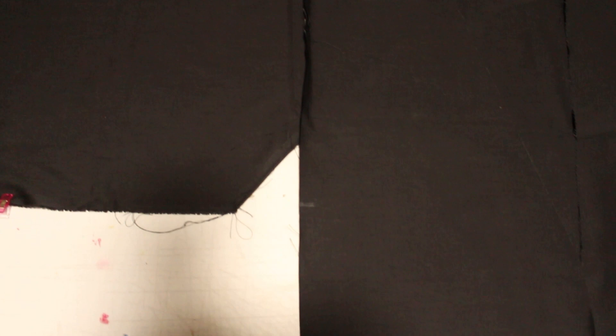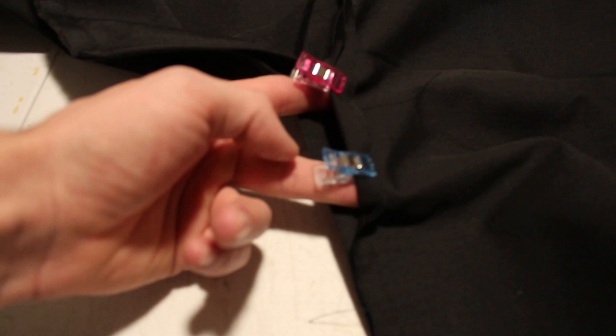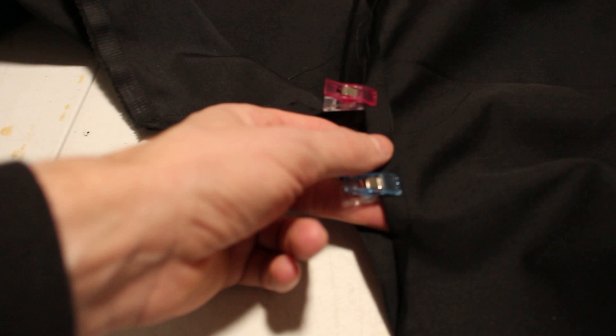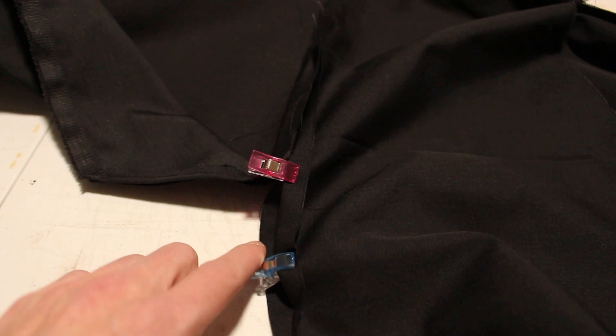Once the sleeve is attached, sew the bottom of the sleeve across as well as the side of the shirt, but only sew up until the bottom of the sleeve — leaving an open armpit area — then finish the seam and go all the way down the side of the shirt. To finish the armpits, fold this little bit back where the shirt portion meets the sleeve and do a top stitch on both sides. It's in the armpit, so if you stitch close to the edge you'll hardly ever see it.